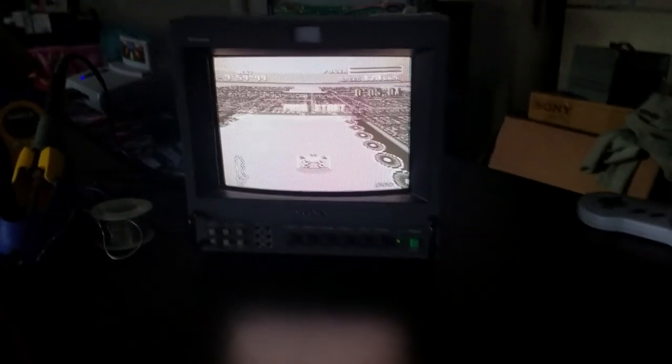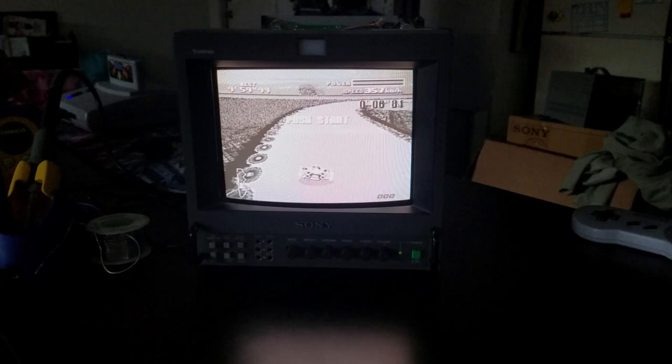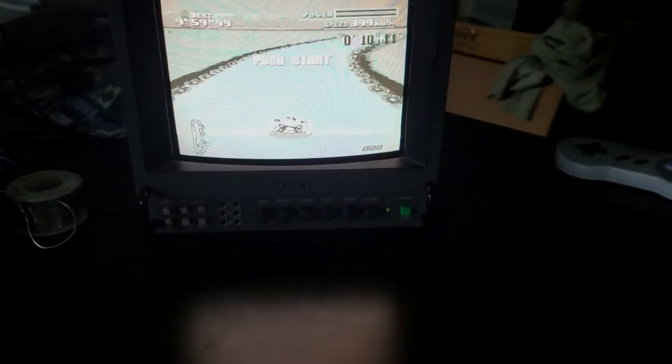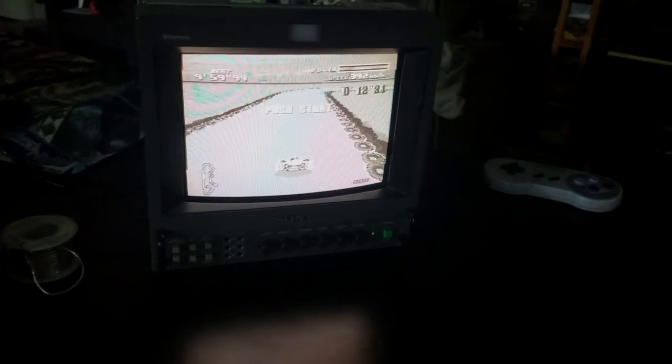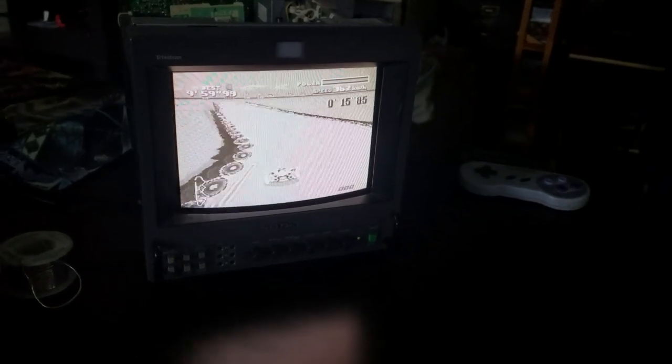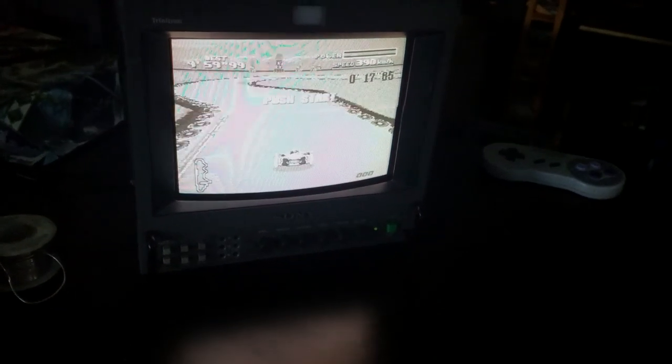Fortunately for us this is a pretty common problem with 8-inch Sony PVMs from the early 90s. After spending some time doing research on Google and finding some troubleshooting tips on Reddit, I found a solution for this intermittent color loss on our screen.